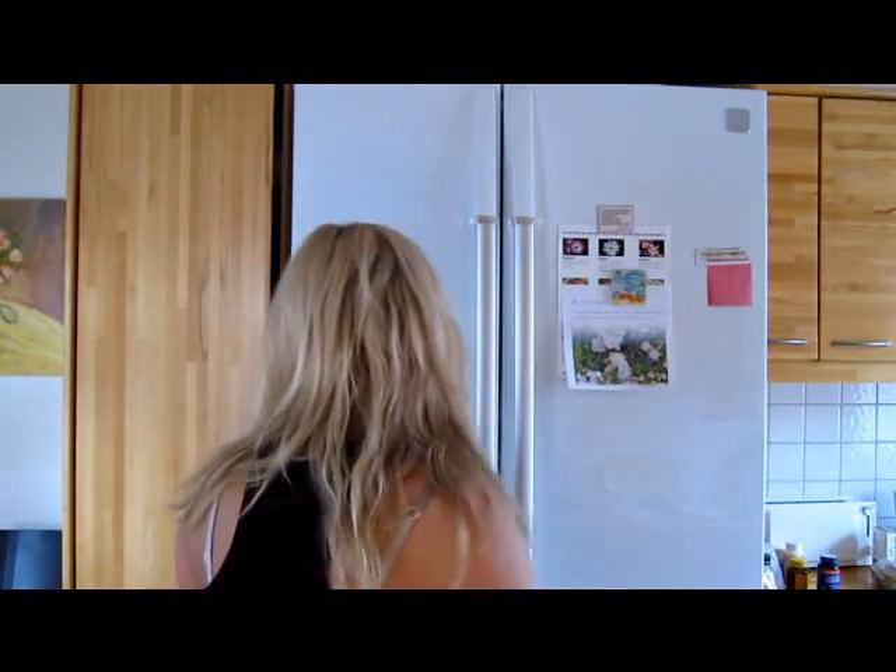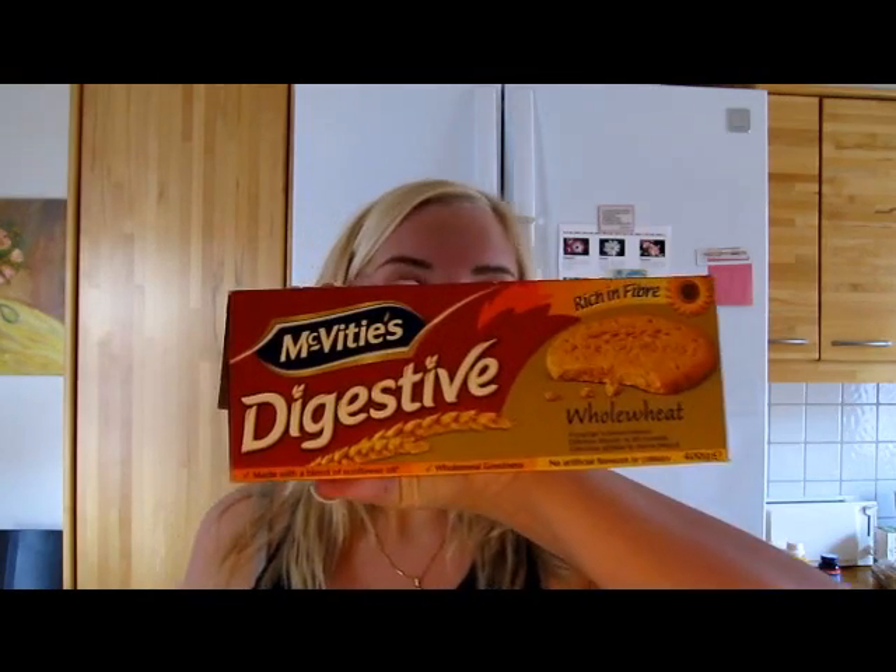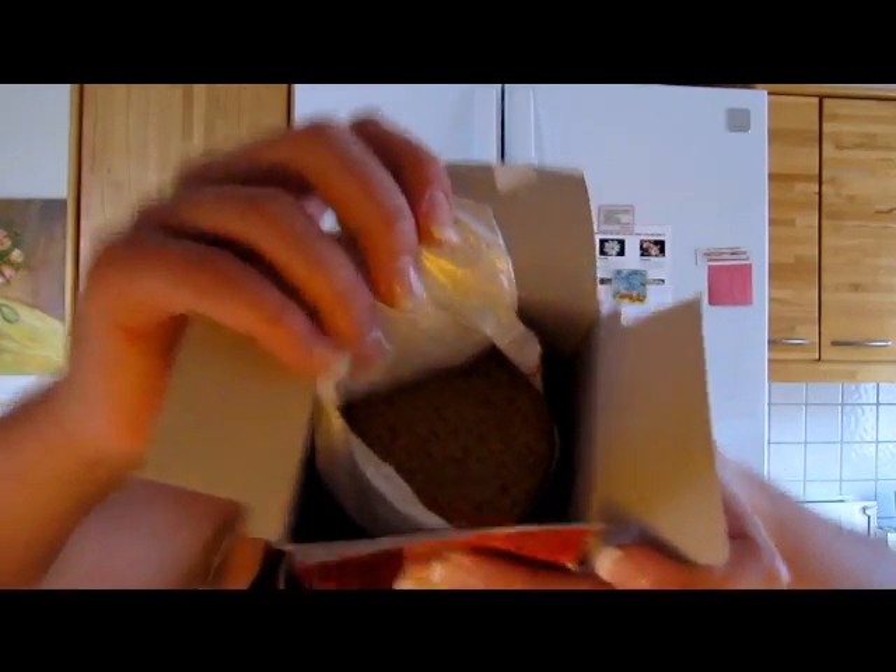Let's make my favorite dessert. What you're going to need are digestives — I got the ones that are rich in fiber, because fiber is what keeps everything going smoothly inside, and I'm kind of a fiber freak. This is whole wheat, made with a blend of sunflower oil, no artificial flavors or colors. Each biscuit has 67 calories and one gram of fiber.